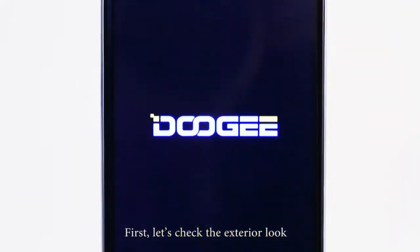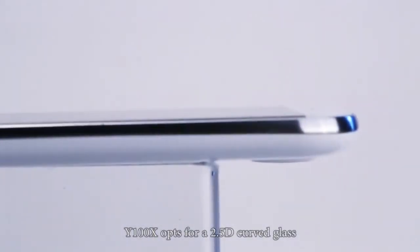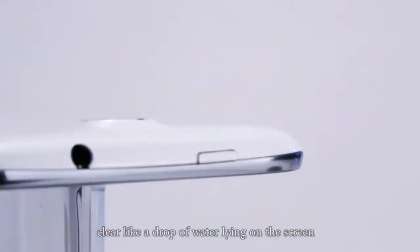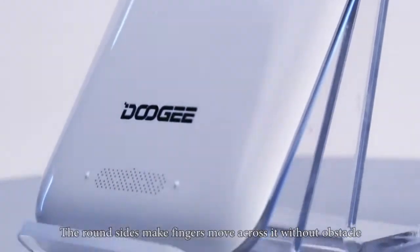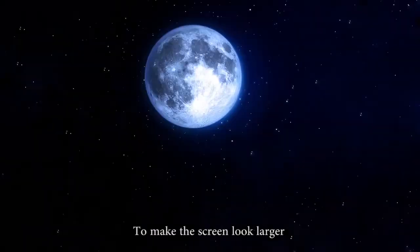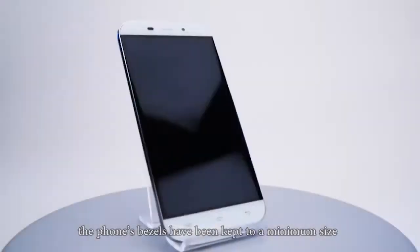First, let's check the exterior look. Y100X opts for a 2.5D curved glass, clear like drop water lying on the screen. The images showing on it are so vivid and crisp — it seems they are flowing in your palm. The round size makes fingers move across it without obstacle. To make the screen look larger, the phone's bezels have been kept to a minimum size.